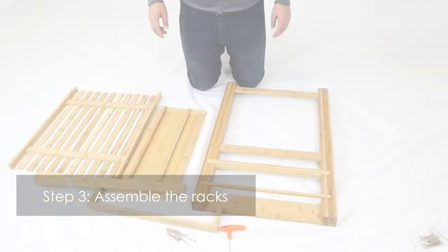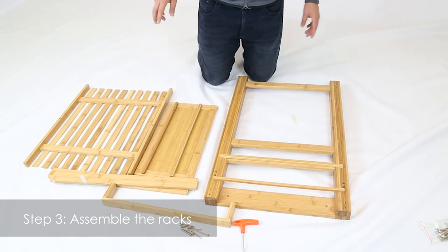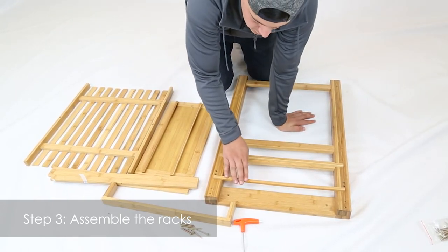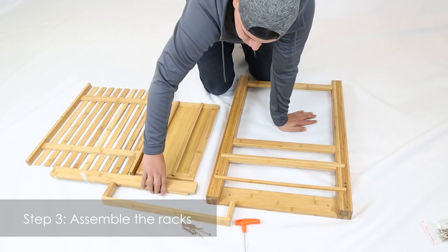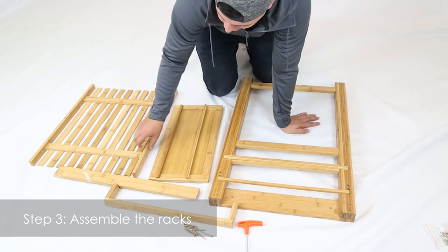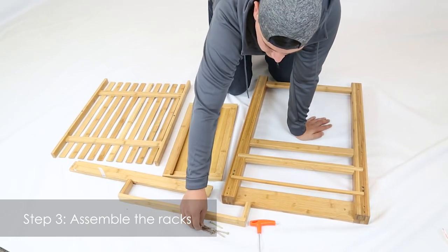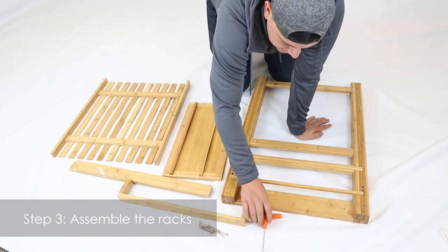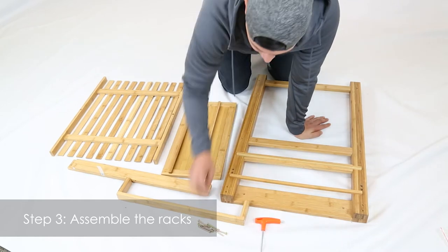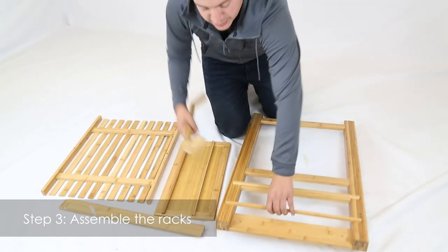On step three, we're going to build the side panel. The pieces you're going to need for this are part three, part four, two part fives, part six, part seven, eight of these screws part eight, and the Allen wrench which is included — part H.